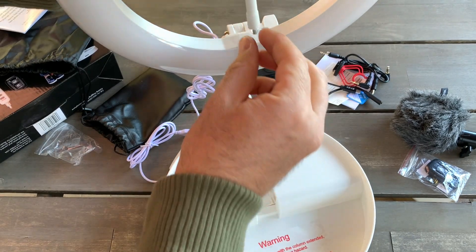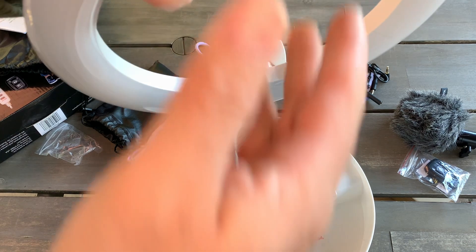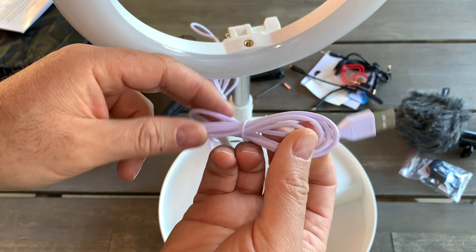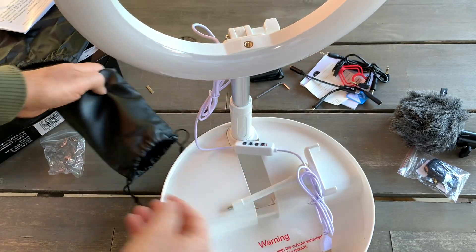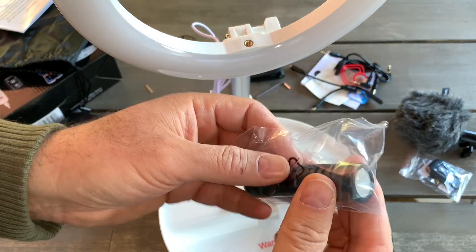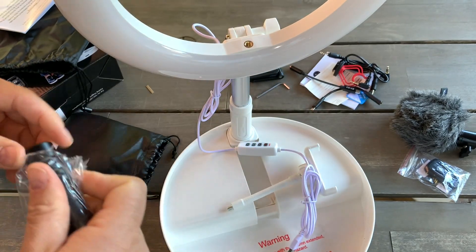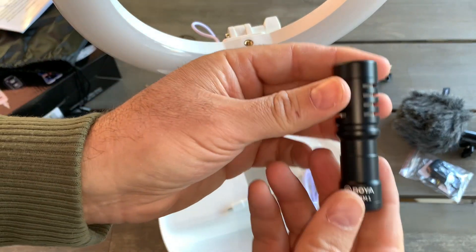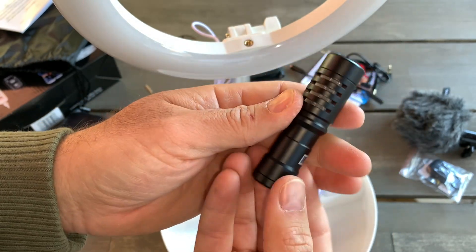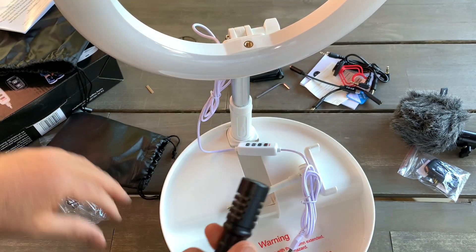That's all — I'll have to figure out how it works and make my first video with it. It runs off USB so you can plug it into your laptop. Oh, I missed the microphone! This is the microphone — feels solid. I'll check the audio quality in my next video, which I'll most likely make with this microphone and the light.